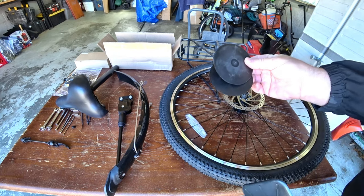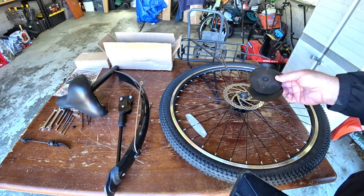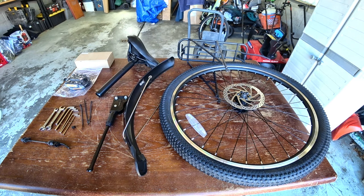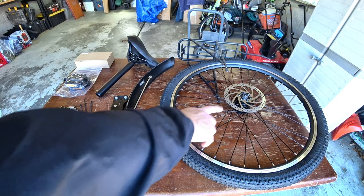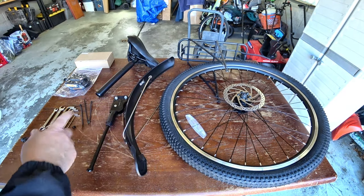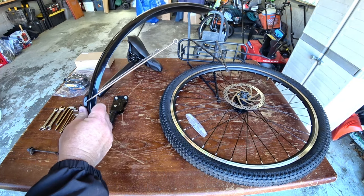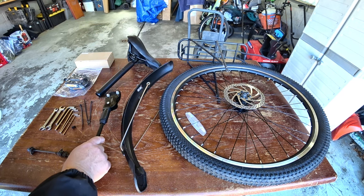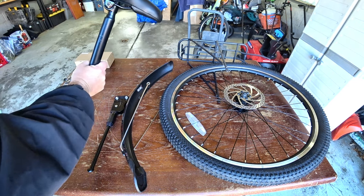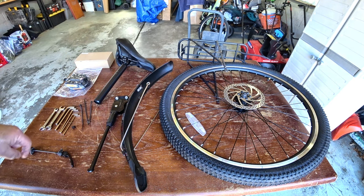Here's everything that comes with the bike. You have your tire and wheel assembly with your disc brake — make sure you pay attention to the disc brake whenever you're assembling. You have your front fender, your kickstand, your seat and seat post, and the luggage rack they include. And then all those components I showed earlier that come in the box to help you do this assembly.